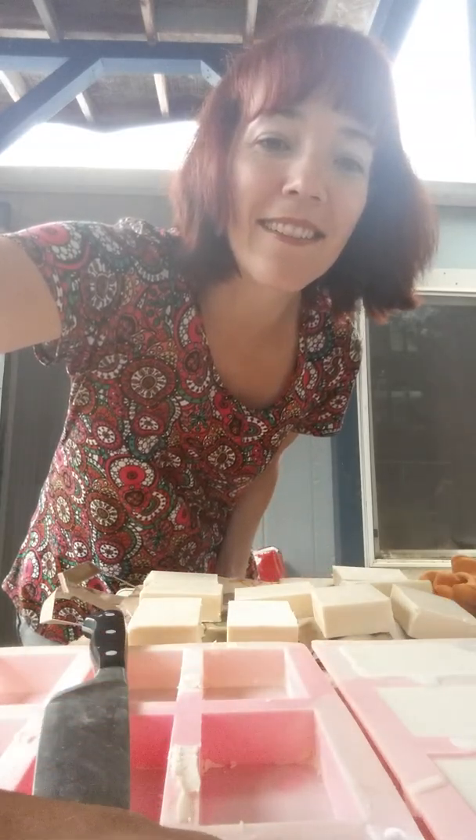You're going to store these for about three to four weeks. If you're using them yourself, test a bar out at three weeks and see what it's like. Thanks for joining us — hope your soap turns out great.